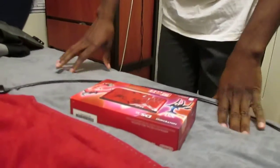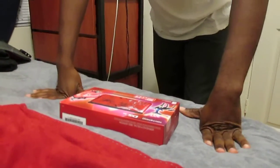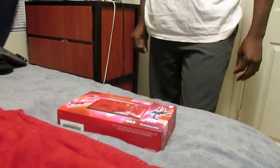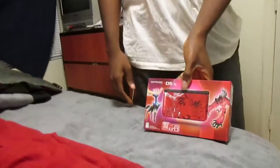This is a video to do the unboxing of this Nintendo 3DS XL — the limited edition X and Y cover, the red one because I like red.